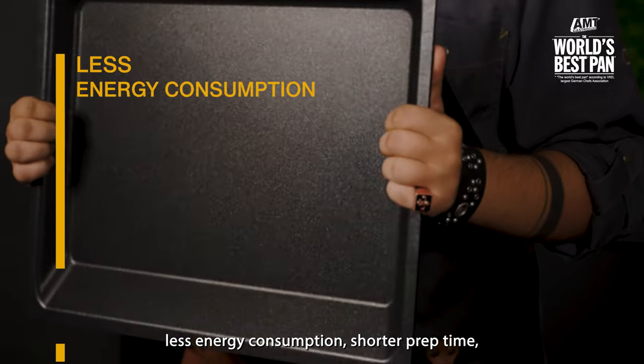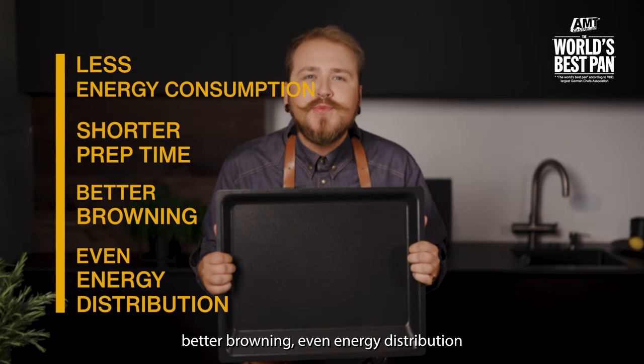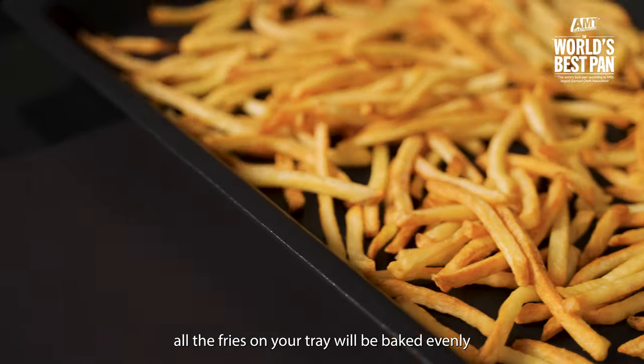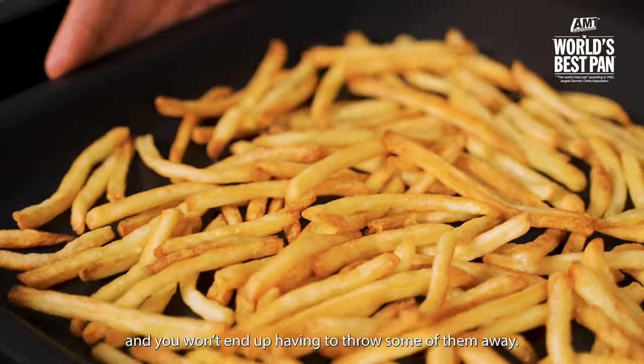Less energy consumption, shorter prep time, better browning, even energy distribution — so you can be sure that all the fries on your tray will be baked evenly and you won't end up having to throw some of them away.